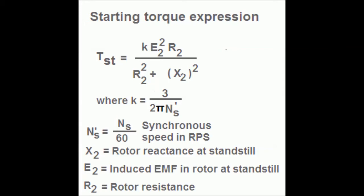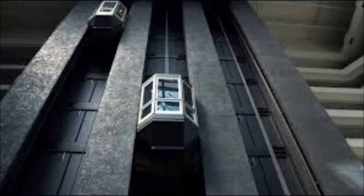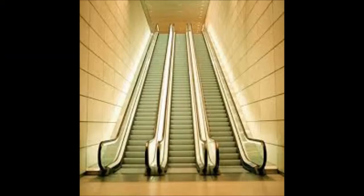Full voltage is coming to the stator, so stator side current increases, but rotor side current is reduced. Therefore starting torque is very high in rotor resistance starters. For applications requiring high starting torque, this rotor resistance starter is used — for example, lifts, elevators, cranes, etc. For these we use slip ring induction motors because starting torque is high.